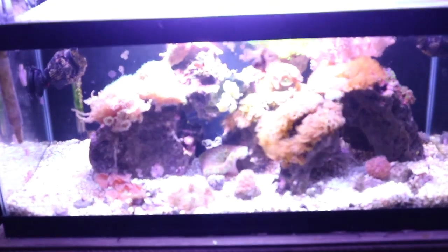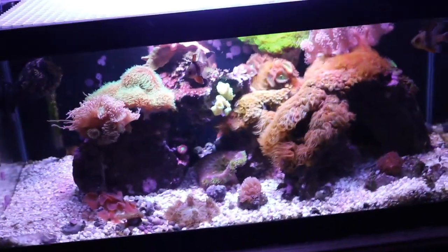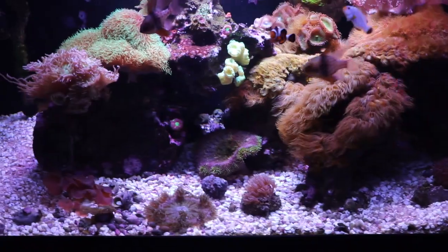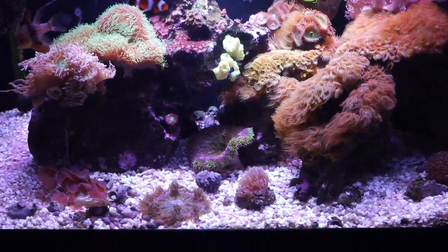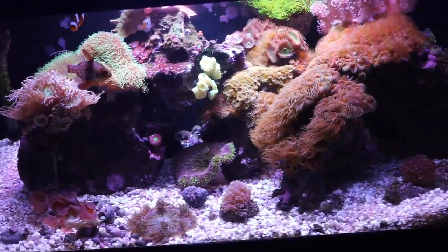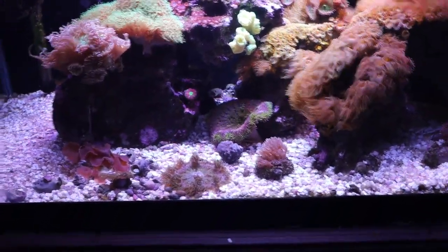Hey everyone, this is DWS Darius and Company. Today I want to give you guys a look at the 40 gallon reef aquarium — I've had a couple of questions about this tank. I'm going to show you how simple this tank is and all the equipment I use. But first I want to give you guys a look at where this tank started. I went back into some older videos to show the huge transformation. This tank is over two years old and the transformation is absolutely amazing.